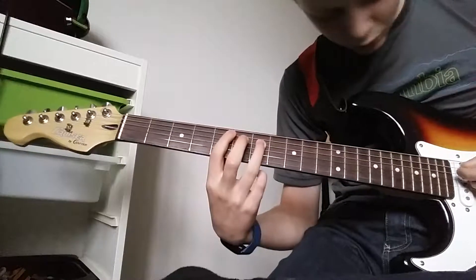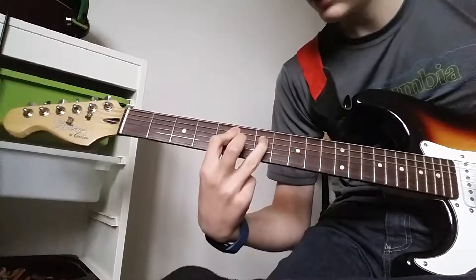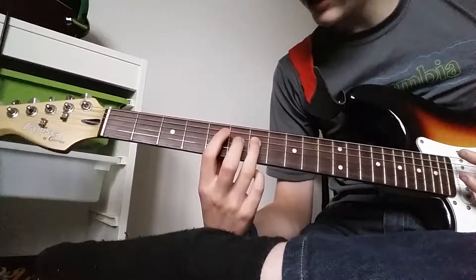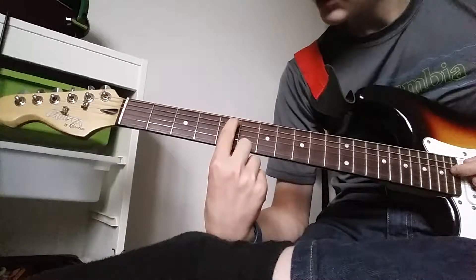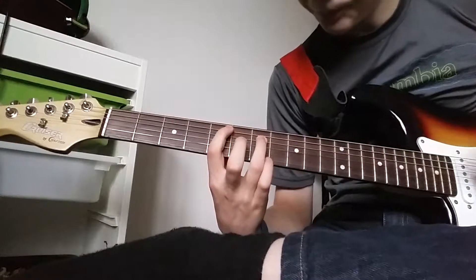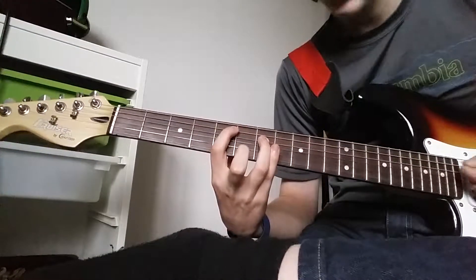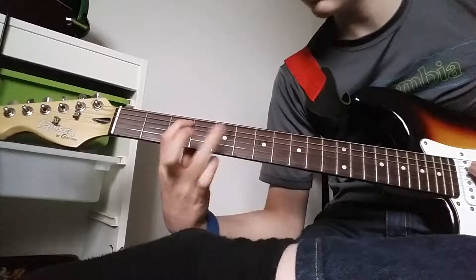Then we're going to come to a power chord — you can play it with a pinky or not with a pinky. For this power chord — maybe it's an A power chord, I'm not sure — it's on the 5th and 7th frets. Your index finger goes on the 5th fret 5th string, and then your ring finger goes on the 7th fret 4th string. If you want, you can put your pinky on the 7th fret 3rd string. Then you're going to move that shape along to the 3rd and 5th frets.